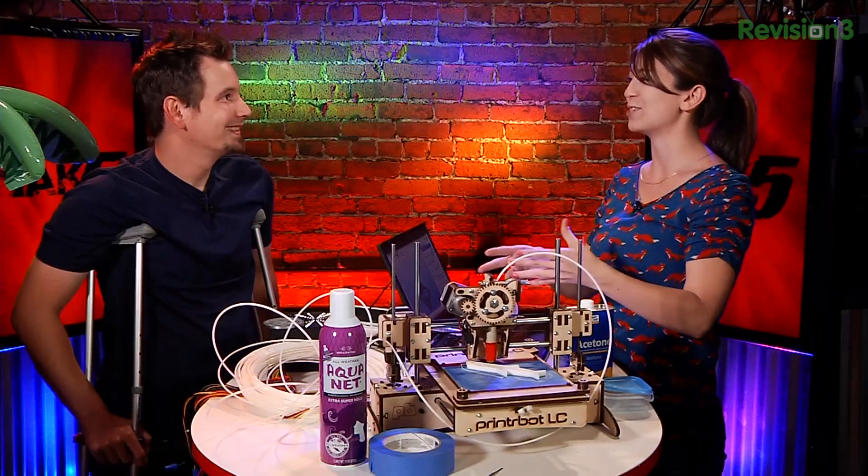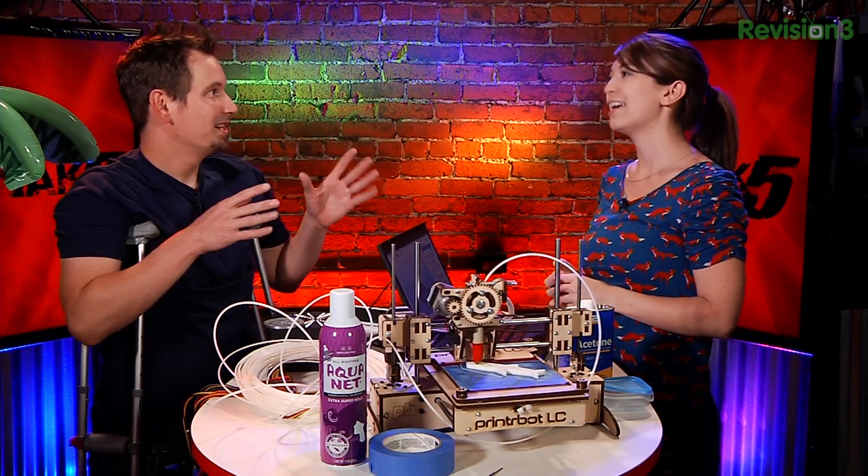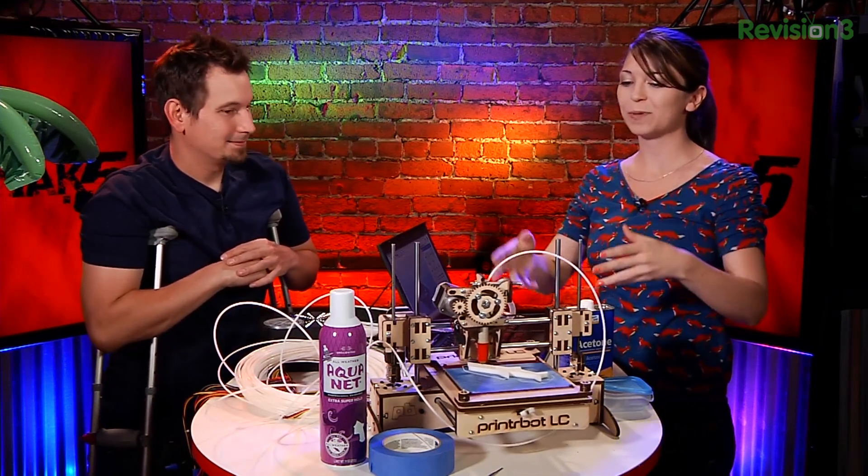Luckily a lot of forum members and community members have tried to help you as much as they can. So are these the most common troubleshooting and fixing things? From my perspective these were the most common issues I ran into, and these are the most common ones I found whenever I got online and started looking through forum posts and trying to figure them out.